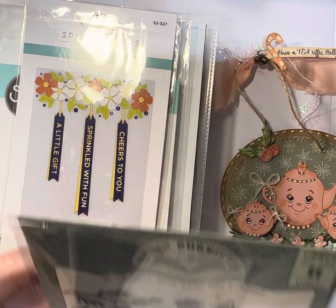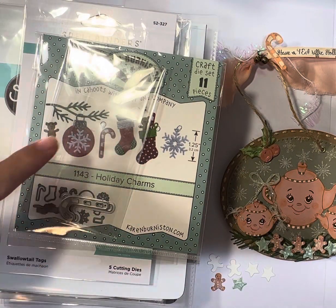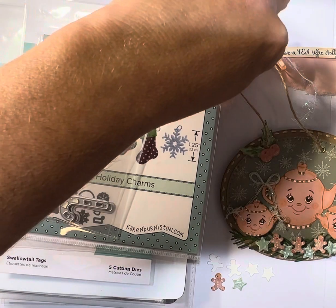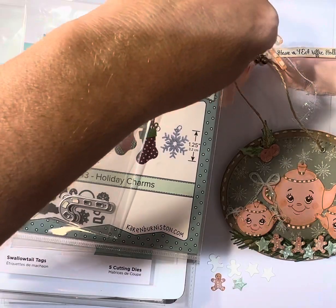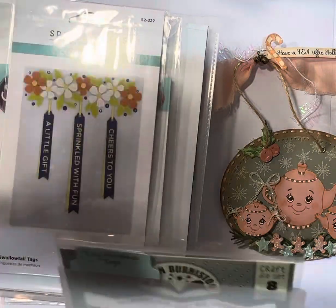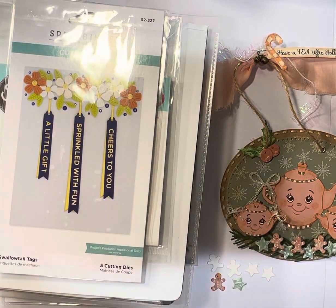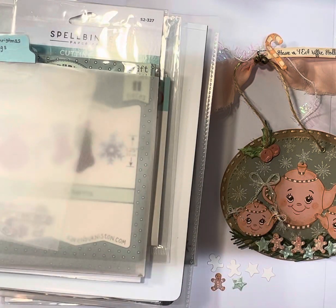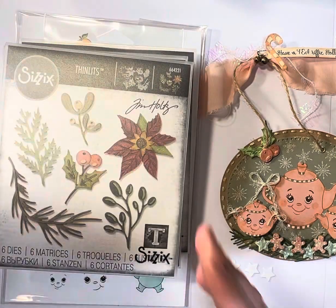I also used the Karen Berniston sets from Riley & Company. I used the candy cane up here — I just cut the hook off because I wanted it to glue onto the tag and not hang. Those are the only stamps and dies I used.